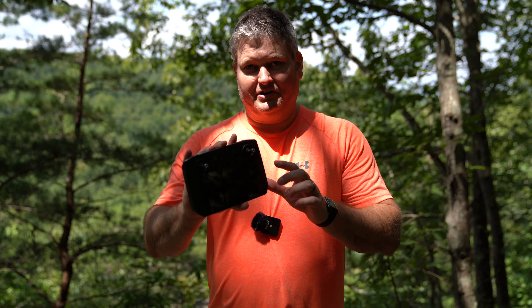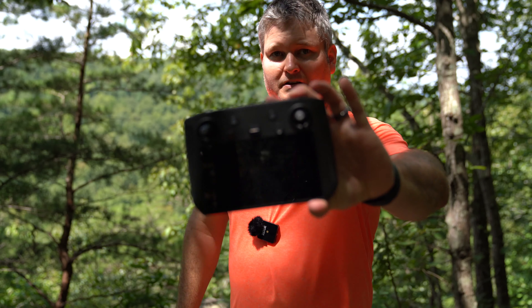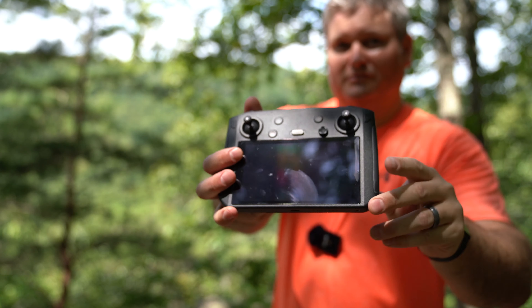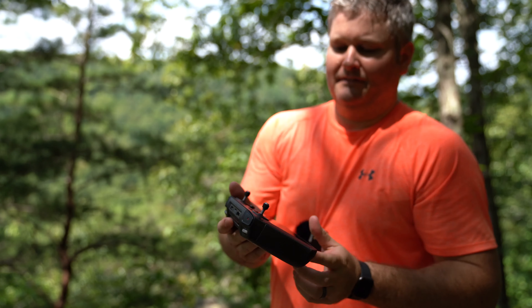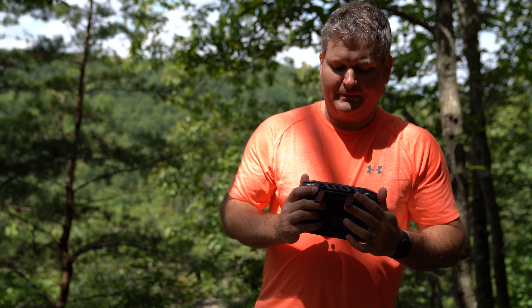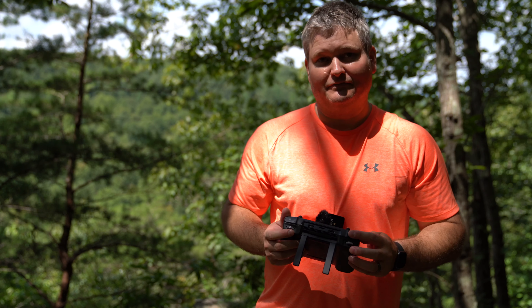Hey y'all, iRick Sky here. I wanted to share my opinions regarding the Mavic 2 smart controller. This controller is awesome, and I didn't think it was really something I needed when it first came out because I could use my iPhone.